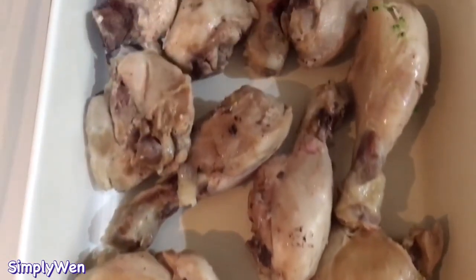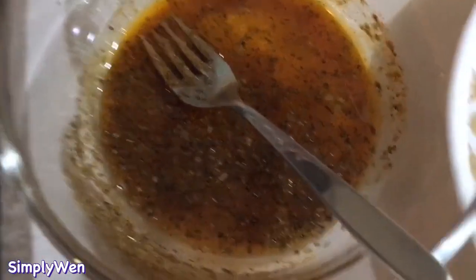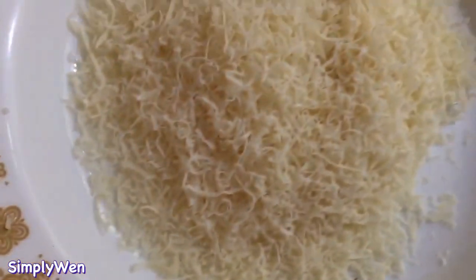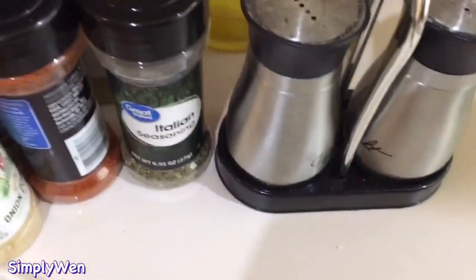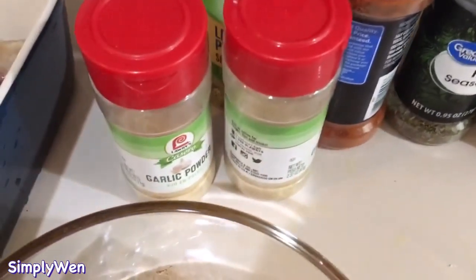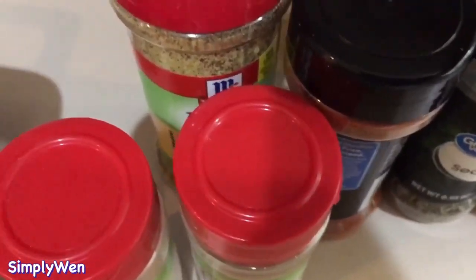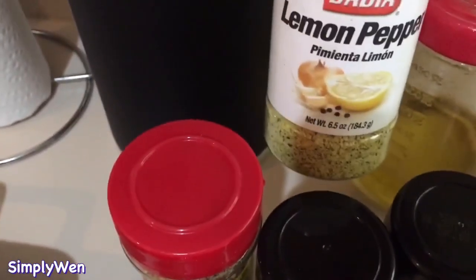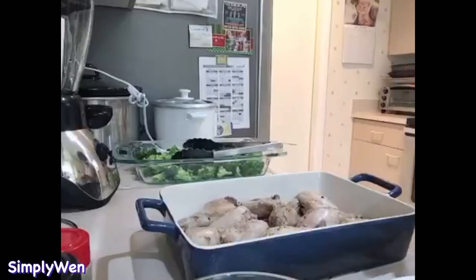Uunahin natin ang ating chicken drumsticks kasi mas matagal siyang maluto. So ito ay ang ating pangsahog, at syempre ang ating freshly grated parmesan cheese. Ito yung mga ginamit ko na spices: salt and pepper, onion and garlic powder, paprika and lemon pepper, italian seasoning, at ang ating olive oil.